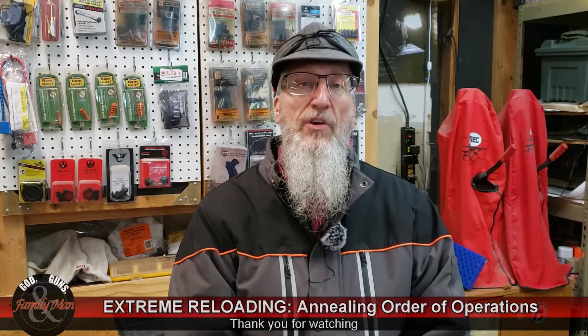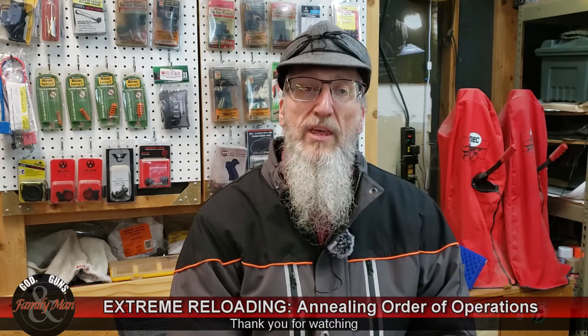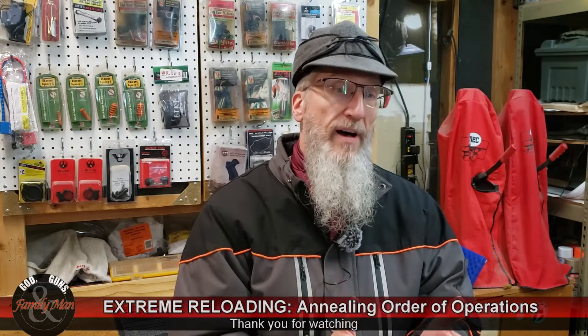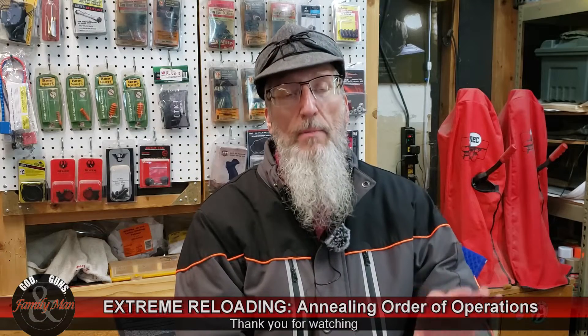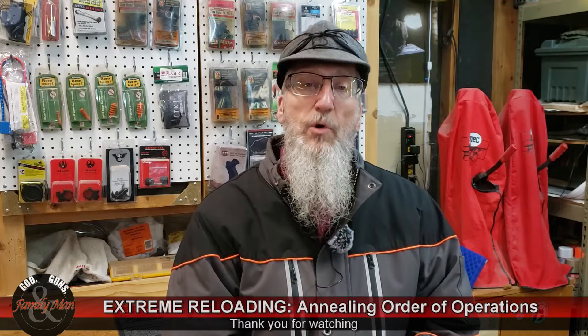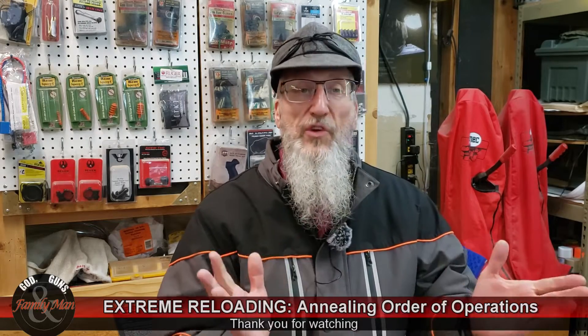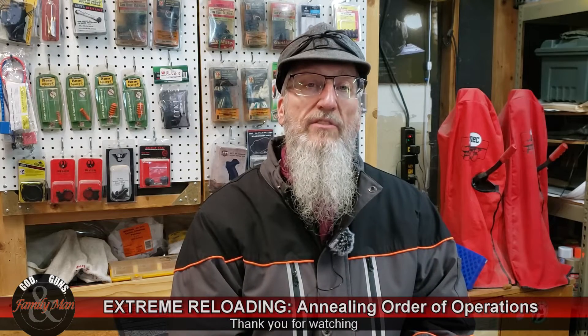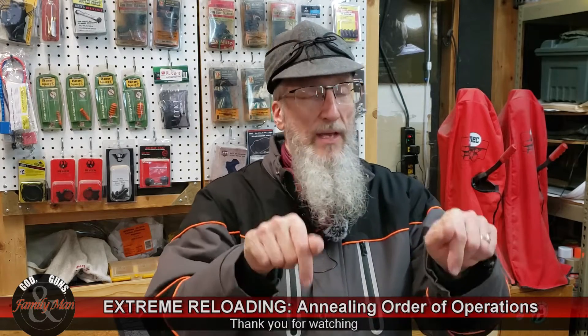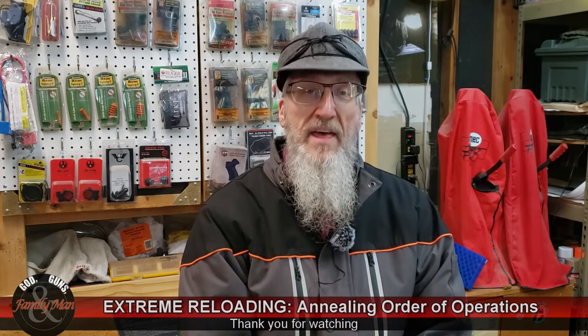If you haven't already done so, watch that case prep order of operations video — I think you'll find it interesting. And if you find this video interesting, you'll probably find the other video interesting too. As always, if you have questions, comments, or thoughts on what you just saw, post those in the comment section below. Thanks for watching.